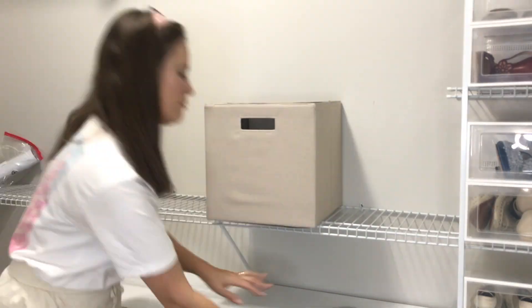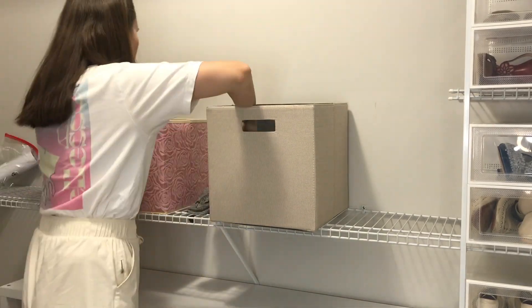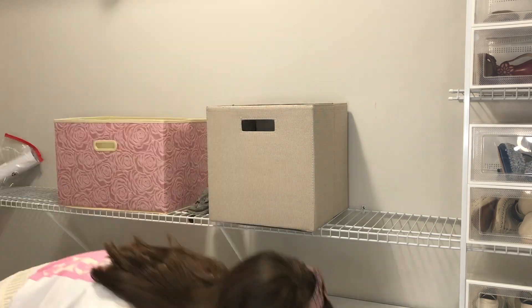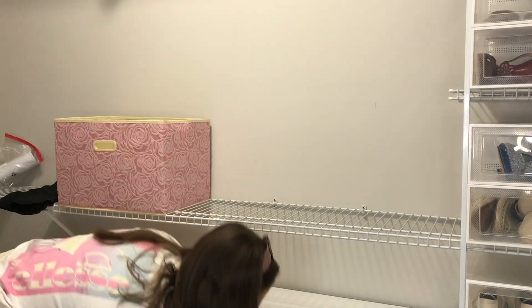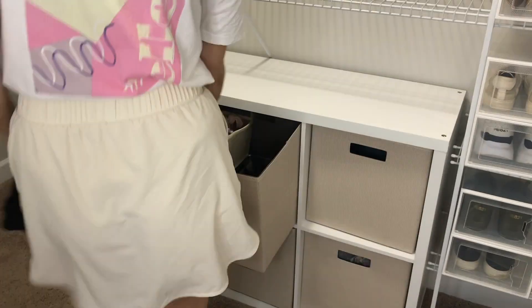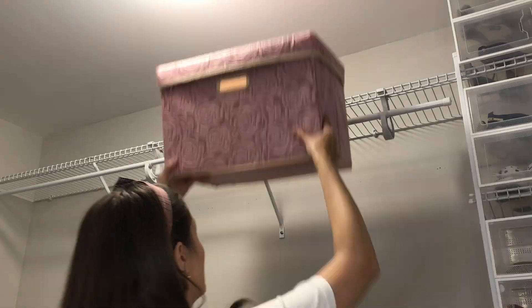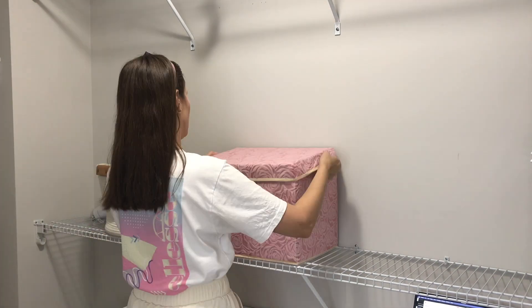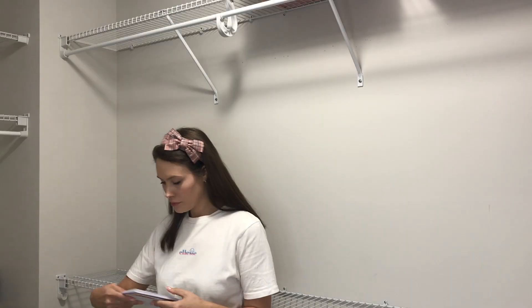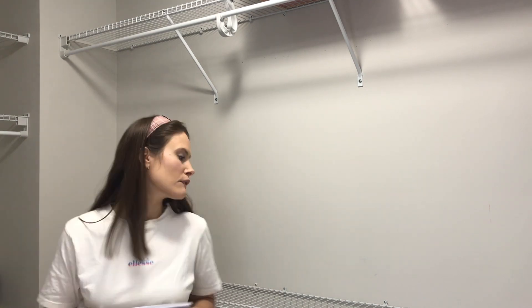I used three bins for loungewear: one for cuter sets, one for athletic stuff, and one for those random big t-shirts and comfy sweatpants. I was really glad it freed up one of the rose storage bins. I actually ended up having more storage than I needed, which shocked me. I'm also using fabric dividers for undergarments — one plastic divider on the bottom and fabric ones everywhere else. These help organize inside the cube systems so it doesn't become a huge deep mess. It all worked out with stuff I already had on hand.